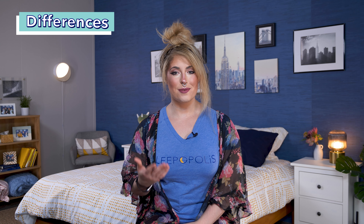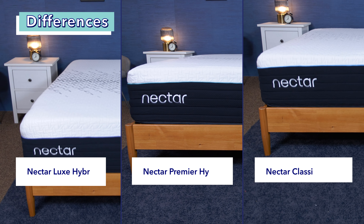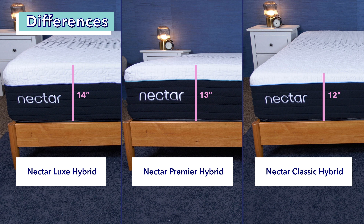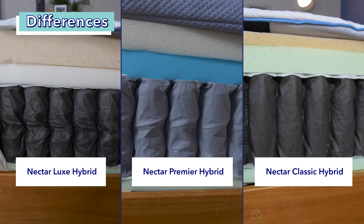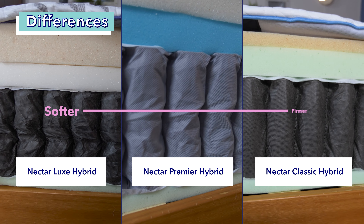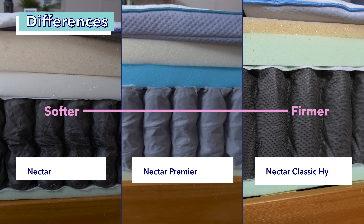Now that we know the similarities between these three beds, let's go ahead and see how they're different. Starting with the height of each: the Nectar Luxe Hybrid is the tallest bed at 14 inches, the Nectar Premier Hybrid is 13 inches, and the Nectar Classic Hybrid is the smallest at 12 inches tall. The taller the bed, the more plush and pressure-relieving therapeutic memory foam it's made with, making each mattress softer than the previous one in this collection.